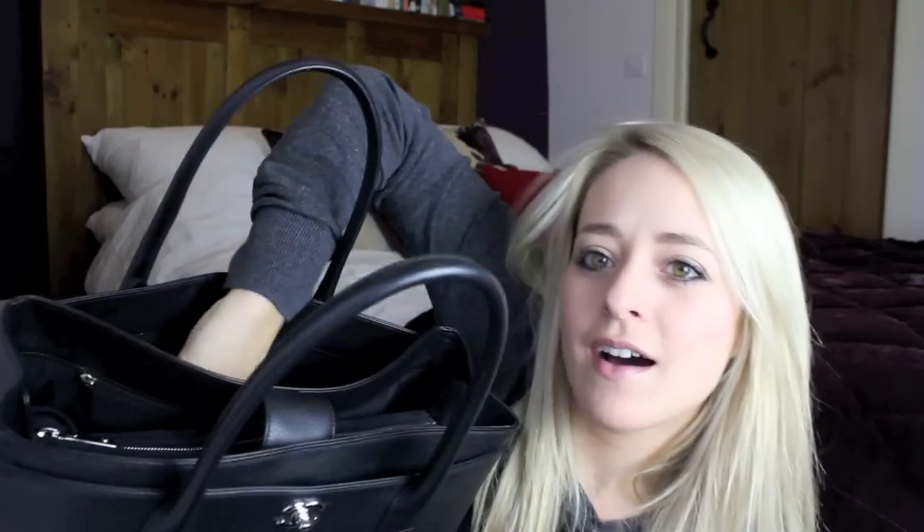And then in the back pocket of the bag you have the same thing, but without the clasp. In here I like to keep my Oyster card holder, which is from Mulberry. I've had this for I think four years now and I use it all the time. It's very, very distressed and dirty, but it's really lasted a long time — I really like that.